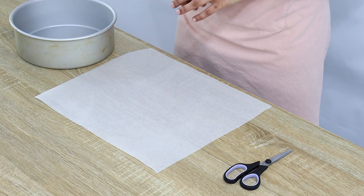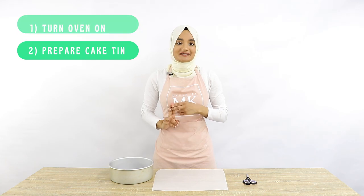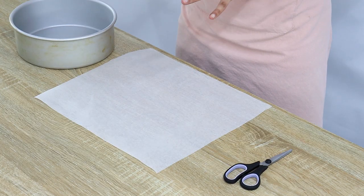So before we start making our cake batter there are two other things we need to do first. One is we need to turn on our oven so that it's all ready when our cake batter is done, and two we need to prepare our cake tins. When it comes to turning on the oven, do get an adult to help you. You need to turn it on to 150 degrees Celsius on fan bake.